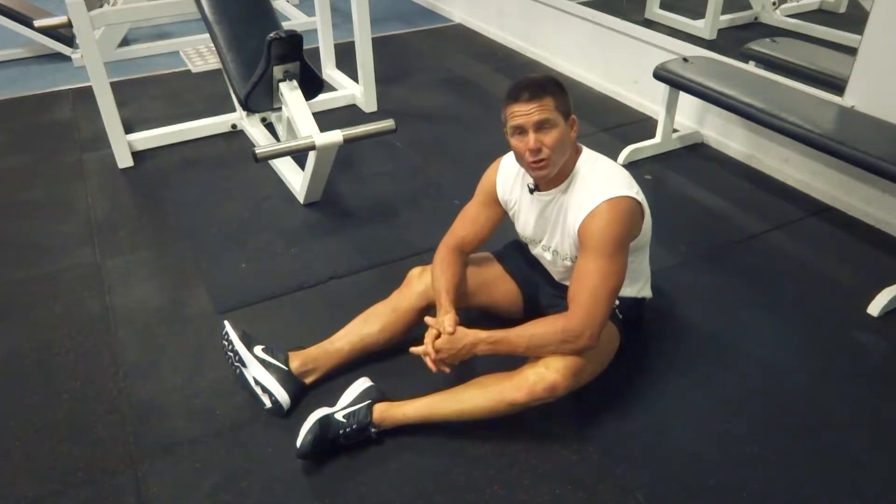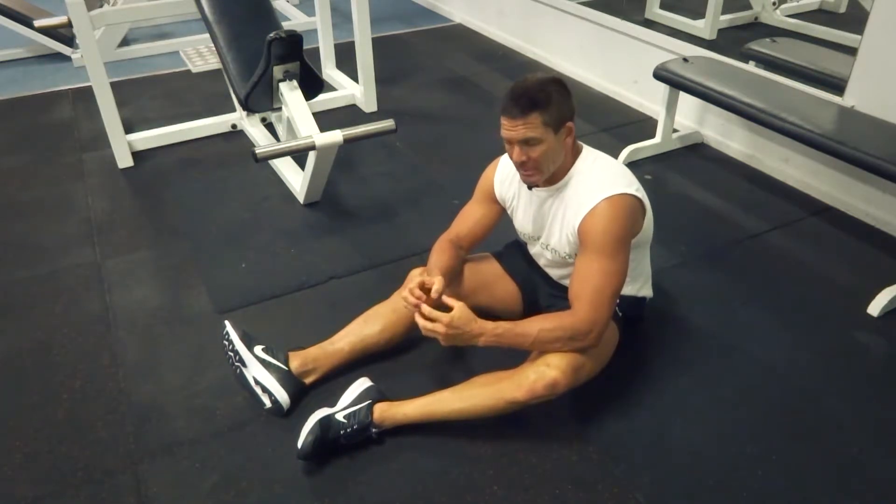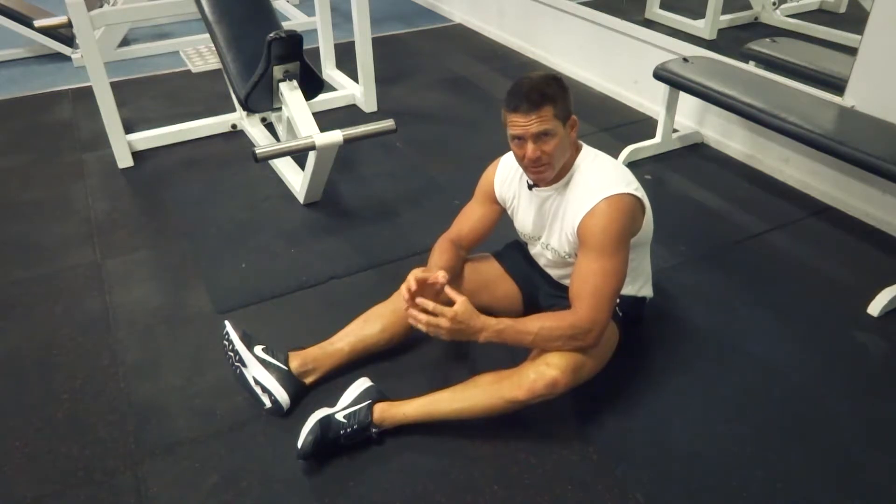G'day, Dimitri speaking from exercises.com.au, and today we're doing the glute march. We're really going to isolate between the abdominals and the glutes.